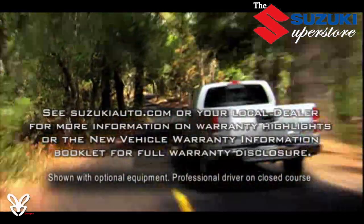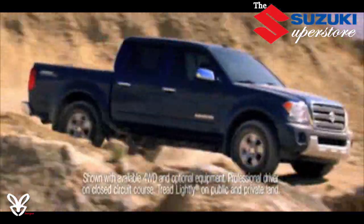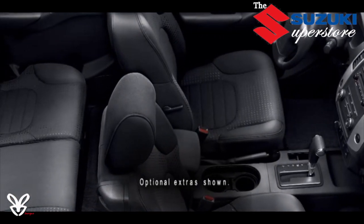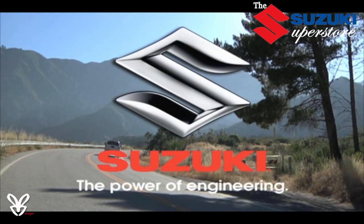You have the adventurous spirit to go where life leads you — from city streets to the rugged slick rock of Moab and everything in between. With the power, capability, and comfort built into every Suzuki Equator, you'll be ready for the exhilarating experiences life throws your way.